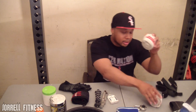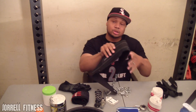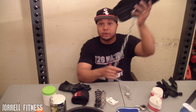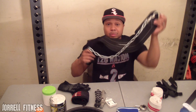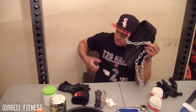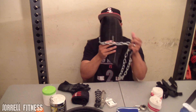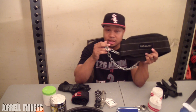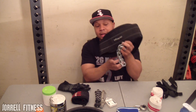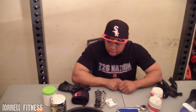The next item I have in my bag is a dipping belt — a great investment, especially if you like to work your triceps. You can put some heavy weight on it and do weighted tricep dips, or weighted pull-ups. You definitely need one of these so you're not trying to hold a dumbbell between your feet — I saw a guy at the gym recently still doing that. Makes everything a lot easier on you. Invest in a dipping belt.